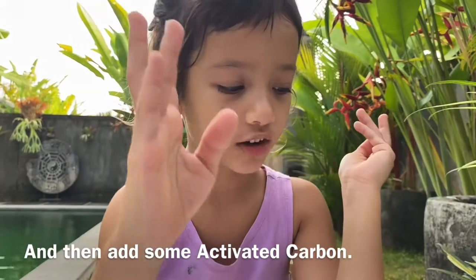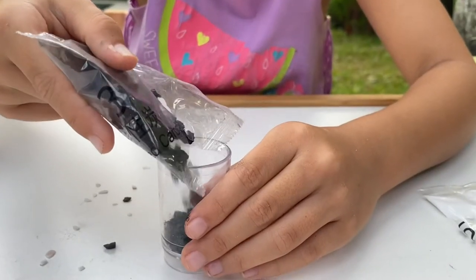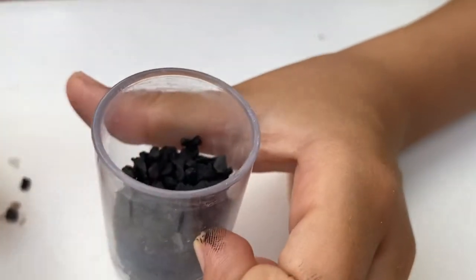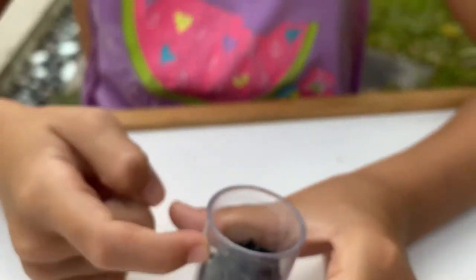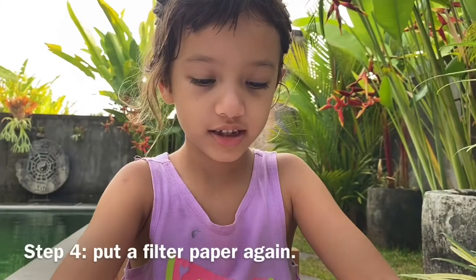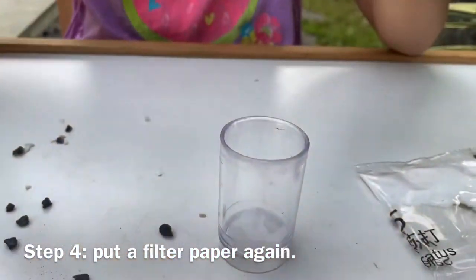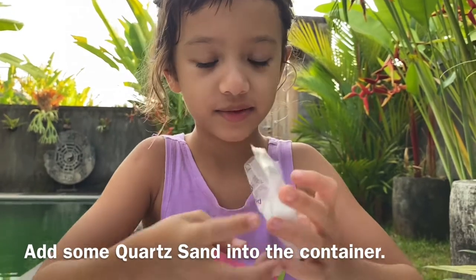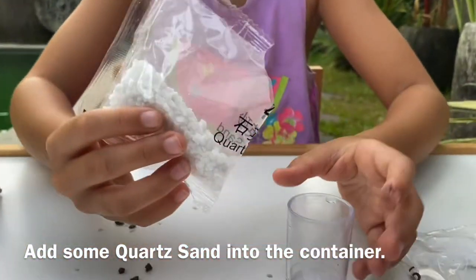And then activated carbon. Ready for this. Step four, add some filter paper. Then add coarse sand into the container.